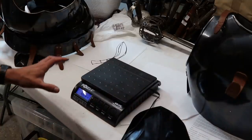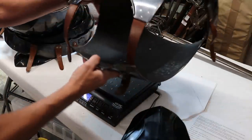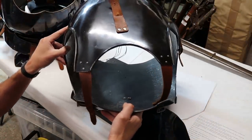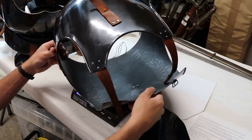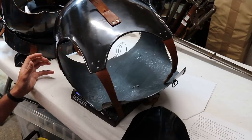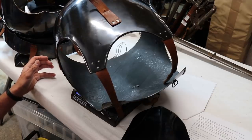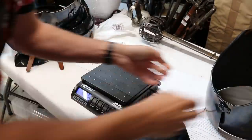Right, we're going to weigh those now and see where my cuirass ends up compared to the originals. I've set the scale to kilograms. Let's start by weighing the upper part of the cuirass first. I have to delicately balance it on here — and it is 3.365 kilograms.